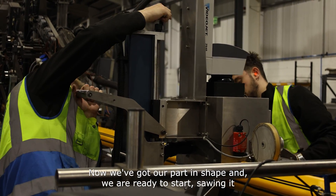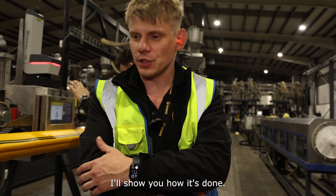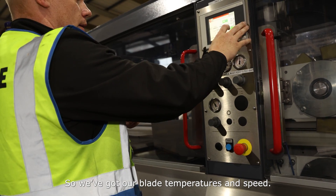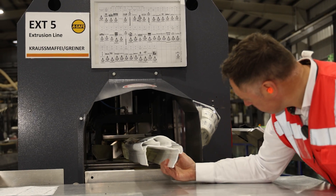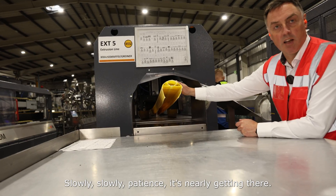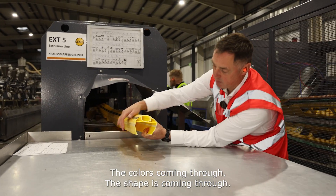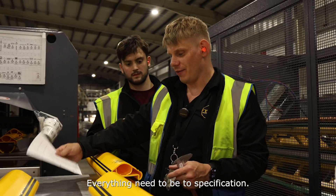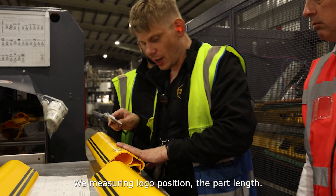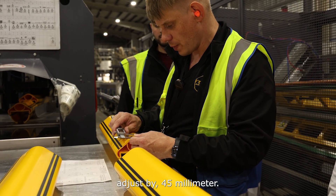Now we've got our part in shape and we're ready to start sawing it to put parts down. The hot blade will be put in part — we've got our blade, temperature, and speed. First bit of scrap. Slowly, slowly — patience. The colour's coming through, the shape is coming through. Everything needs to be to specification. We measure in the lower position, part length. I can see straight away the position is wrong — it will need to adjust by 45mm.